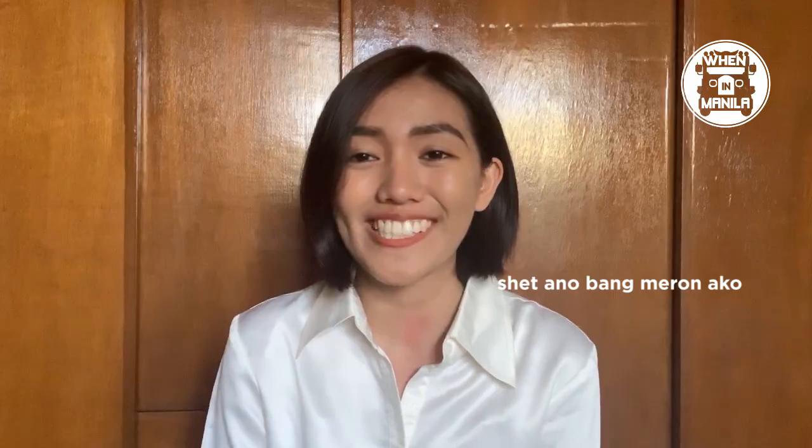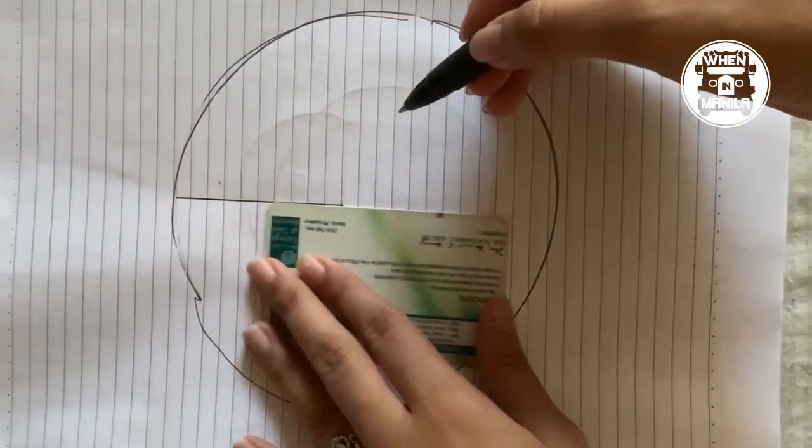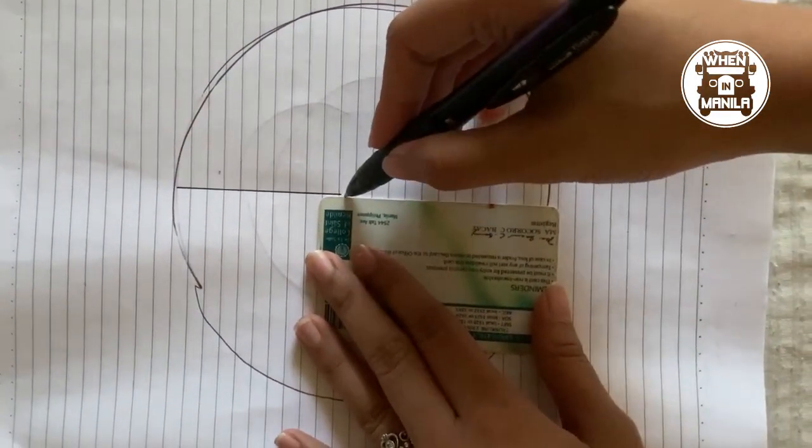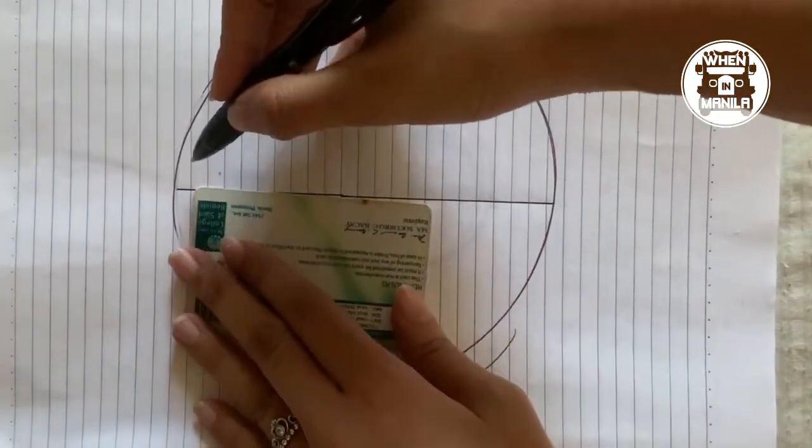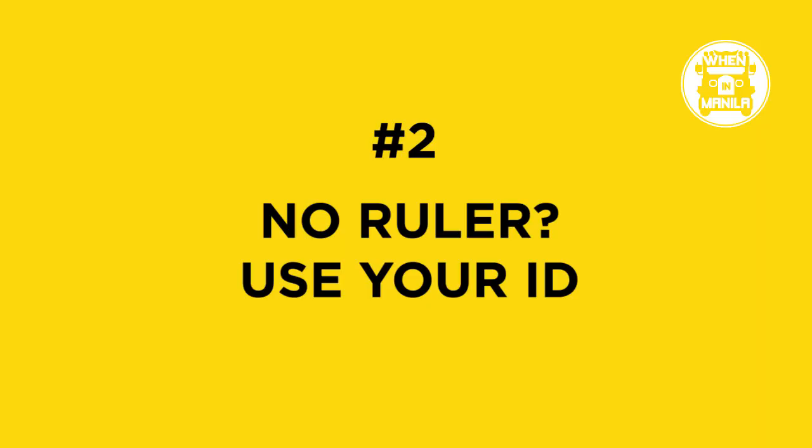Next, if you don't have a ruler — especially in high school for graphs — what else can you use to make a straight line? That's your ID. You always have your ID in school, so you might as well put it to good use when creating lines. Simple.